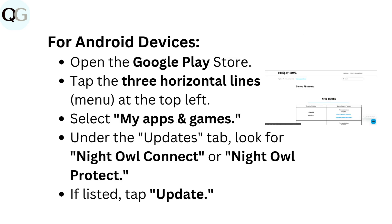For Android devices: open the Google Play Store and tap the Three Horizontal Lines menu at the top left. Select My Apps and Games. Under the Updates tab, look for Night Owl Connect or Night Owl Protect. If listed, tap Update.